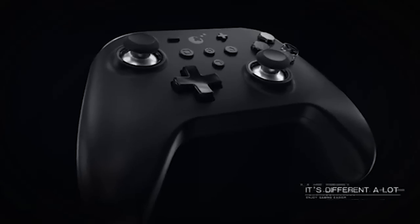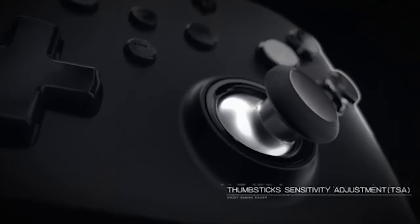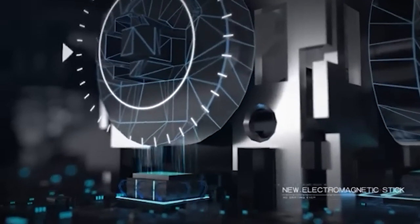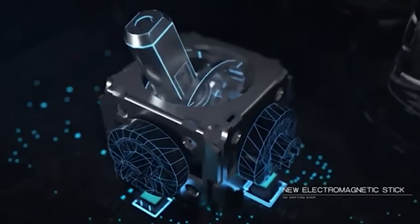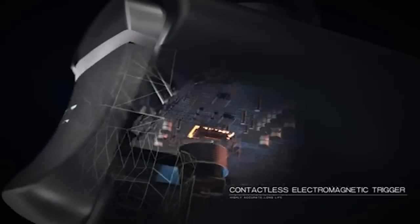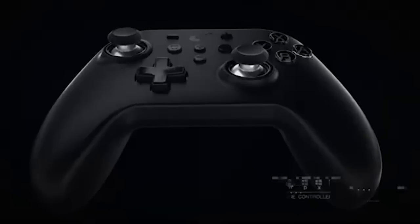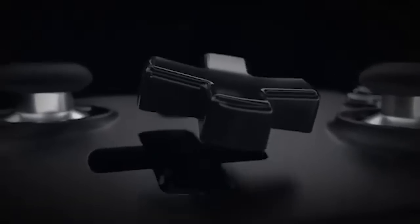These control sticks are supposedly zero-drift sticks using electromagnets instead of contact pads. In normal controllers — including Joy-Cons and Xbox — the stick contacts a physical pad that registers your movements. Those pads wear out over time, causing drift. Essentially every controller on the market using this system will drift eventually, even if not during your lifetime of use.